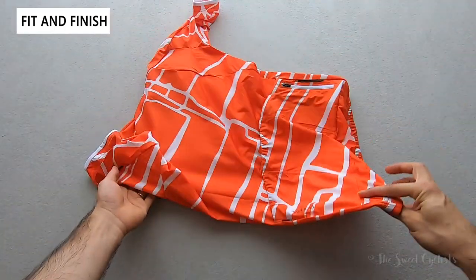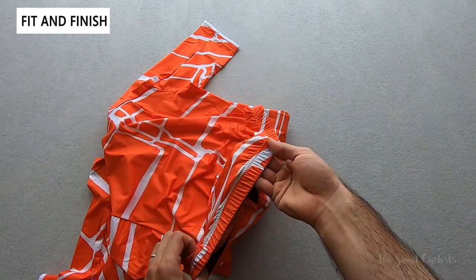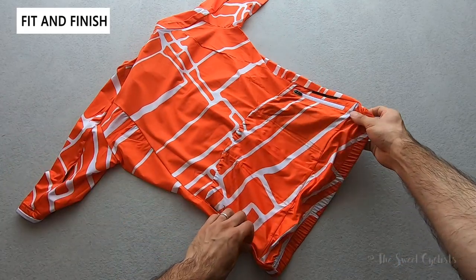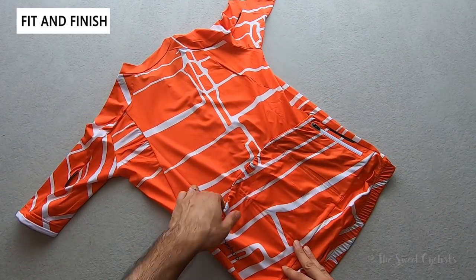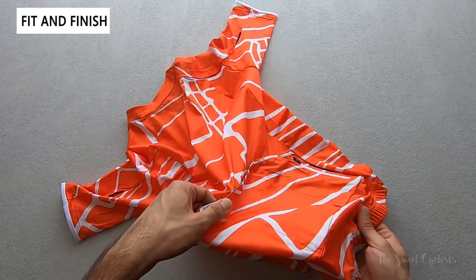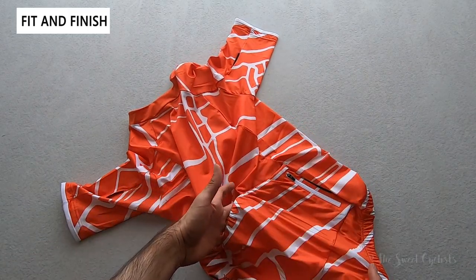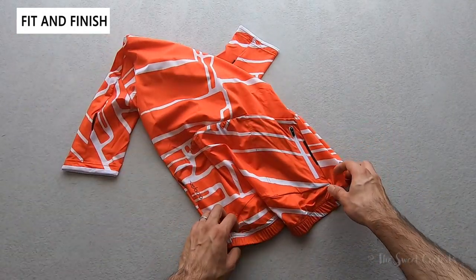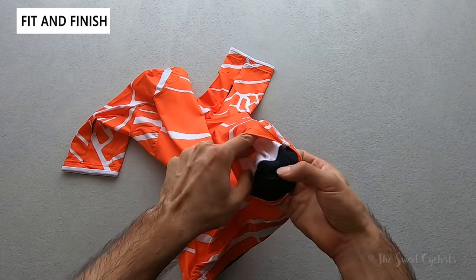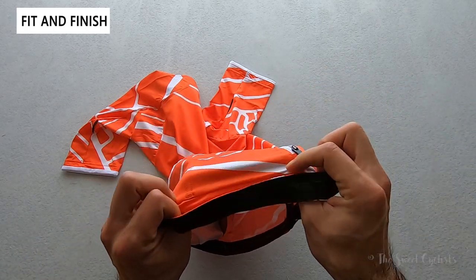On the back there's a drop tail design — the back extends further than the front, providing additional coverage especially when in aero position. There's a three-pocket design plus a zippered additional pocket. Notably, the pockets feature a security flap — a slightly grippy material that holds objects in place, preventing smaller items like credit cards from accidentally sliding out. The zippered pocket is great for cards or cash, and the pockets are reinforced with additional seams to prevent sagging under heavier loads.